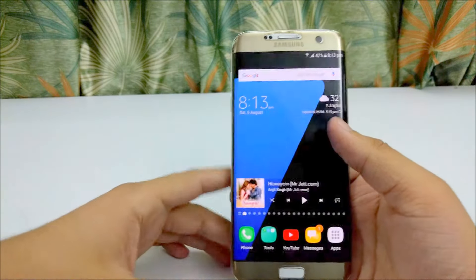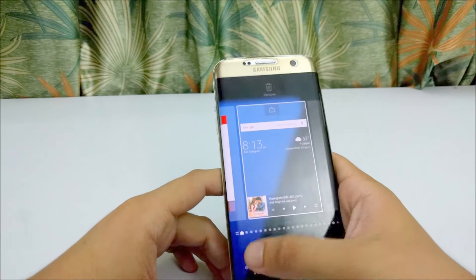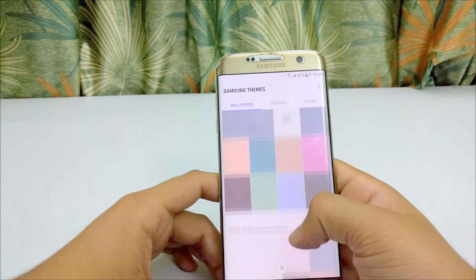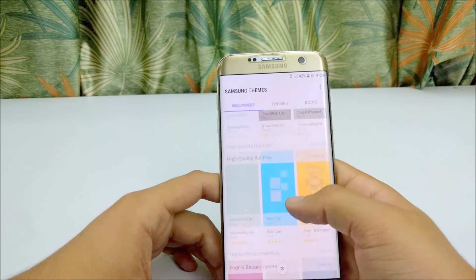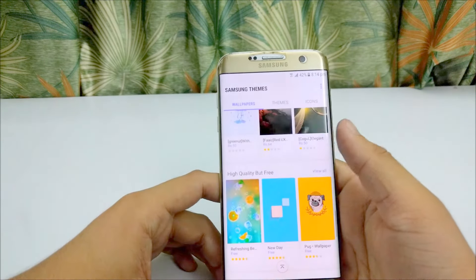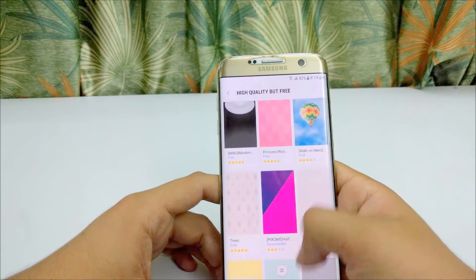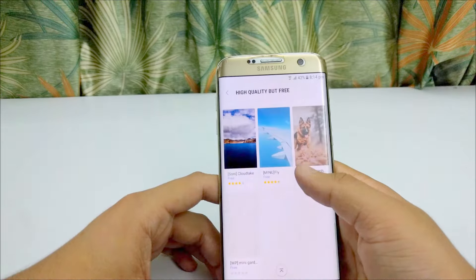Samsung also provides some high-quality wallpapers. When you apply them on the Quad HD display, it produces tremendous colors and is very pleasing to the eyes. Some wallpapers are provided by Samsung, and it includes both free and paid versions. The paid versions are really good.